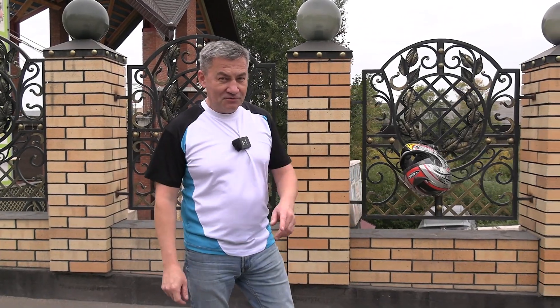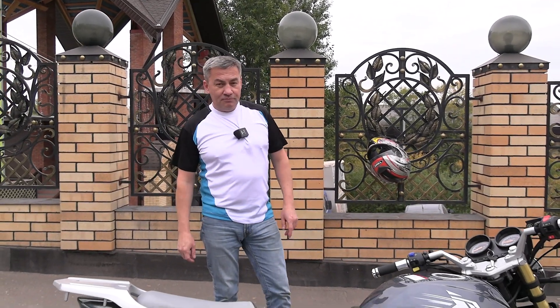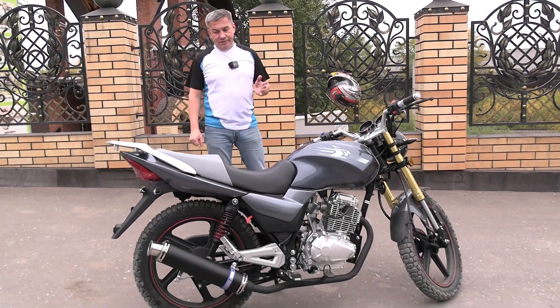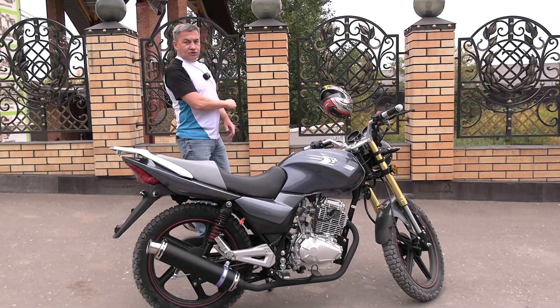I am glad to welcome you on our channel. Today we are reviewing the motorcycle VR1 250cc with a price of about 170,000 rubles. Let's look at the exterior view.